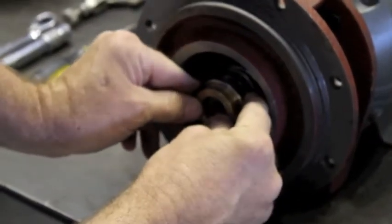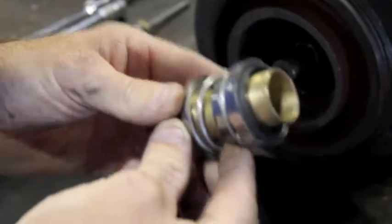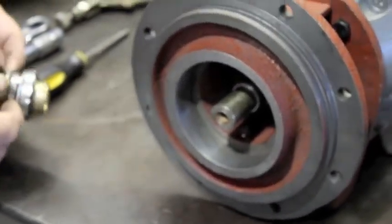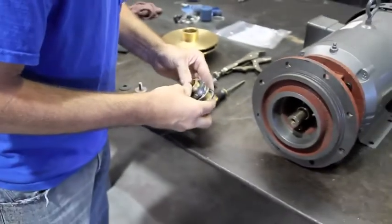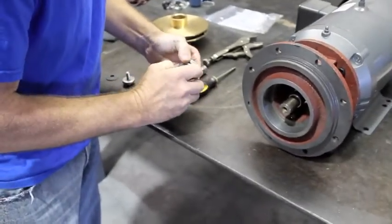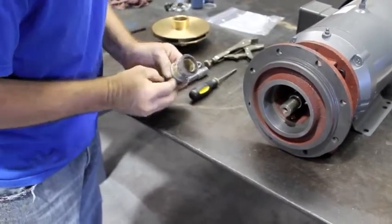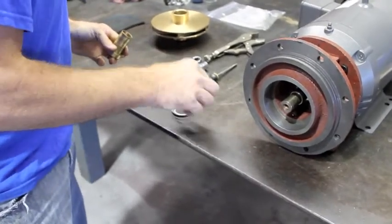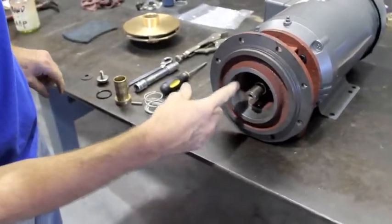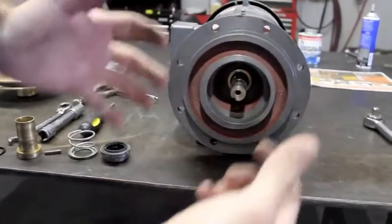Then we want to remove the brass sleeve that accommodates the seal. We have the old seal out. The inner part of the seal is in the bracket, so we will need to remove the bracket.